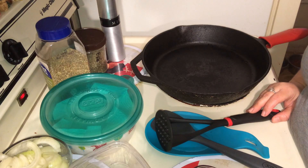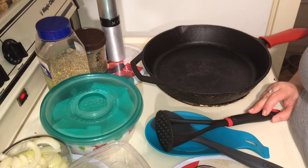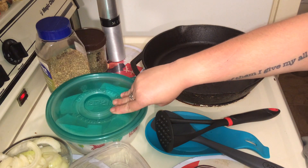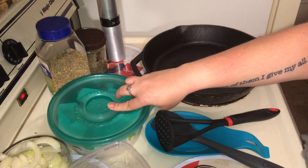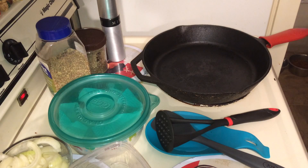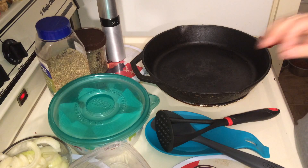Hi guys, back with another cooking video for you. Tonight I'm going to make alkaline fajitas with guacamole, and we're going to make the tortilla shell — not really a tortilla shell, but we're going to make a wrap for it. And we're going to make some guacamole. Here's what you'll need so far.